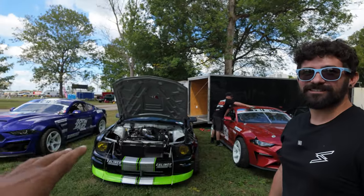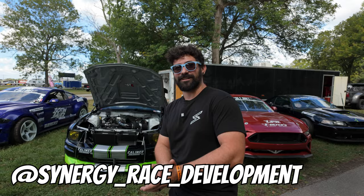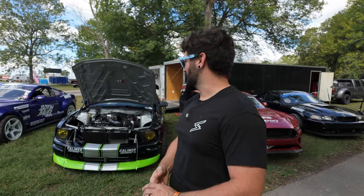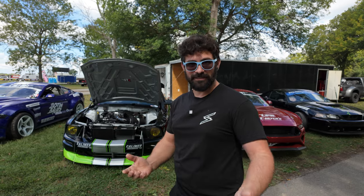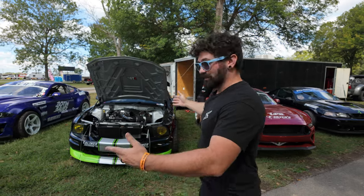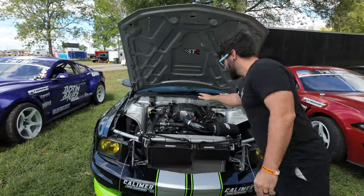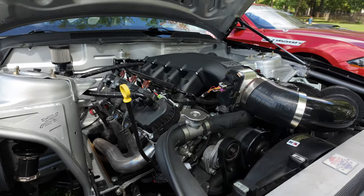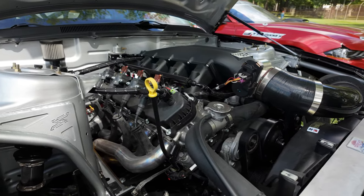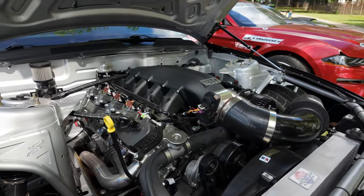We're here at Holley FordFest 2024 and you brought out your S197 — the first Godzilla swap drift car, actually. This unit right here, 2009 Mustang GT. Factory Ford crate engine, 7.3 out of a newer Super Duty, 2021 and up. We put a BTR camshaft in this thing, BTR intake, ultimate headers on it.